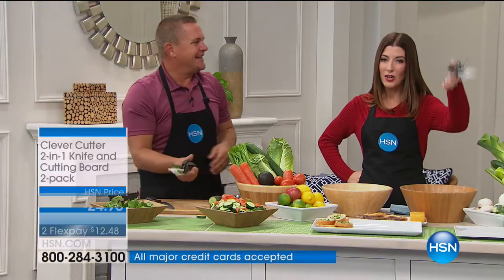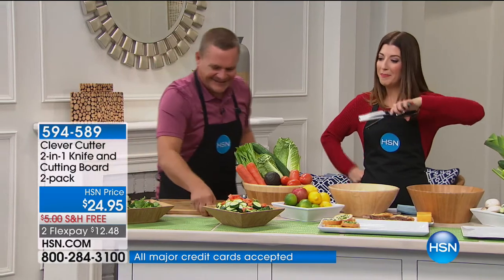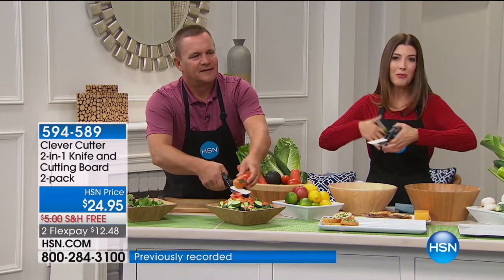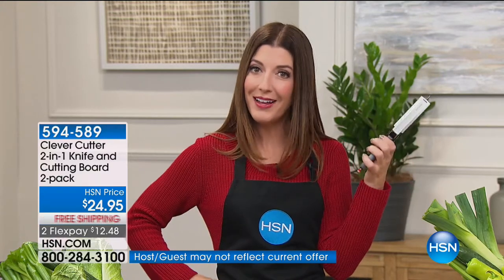Mom said eat your vegetables, right? But the big hurdle was always the prep. You don't want to get out all the extra stuff, don't want to clean, don't want to scrape, don't want to worry about not being good with knives. Anyone who's left-handed probably should not be holding sharp instruments — if you're left-handed, you're more likely to have an accident with a sharp tool.